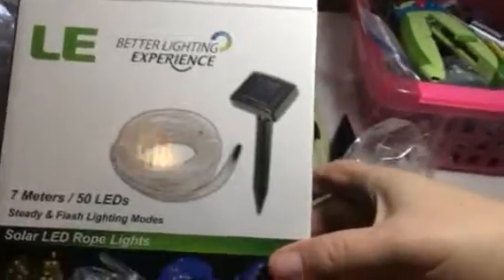Hi everybody, this is Bethany from Suissex Diva. Today I am reviewing this great set of tube lighting from LE.